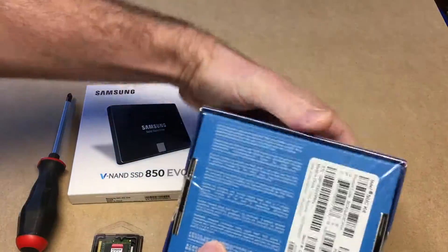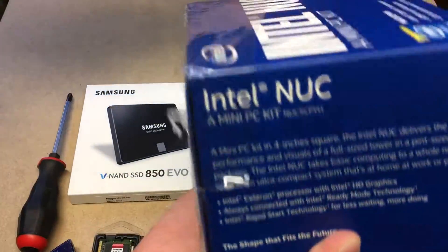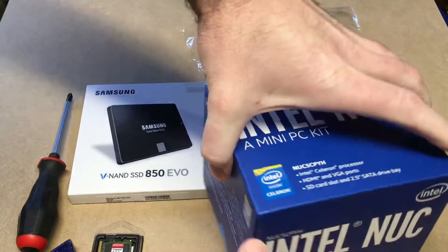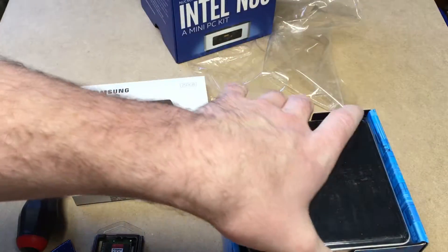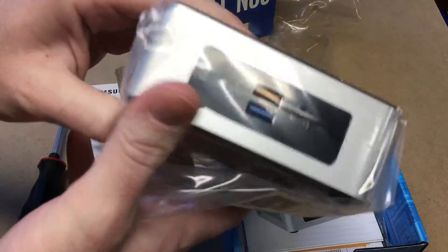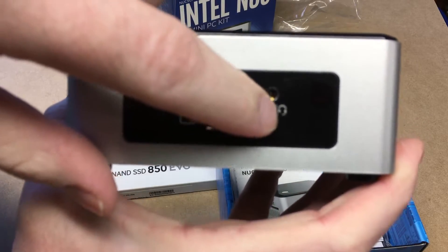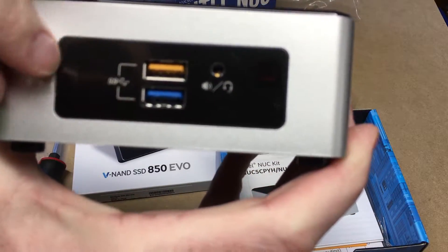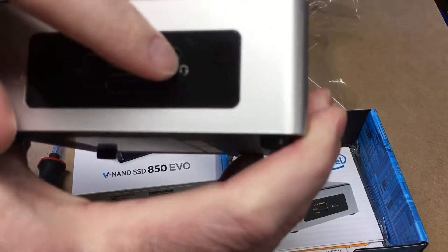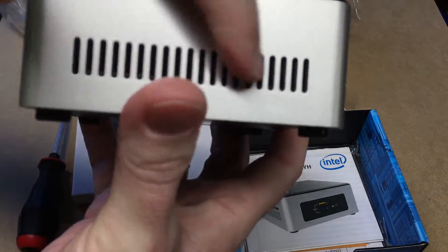So I'll get started and open up this NUC. The previous model I have, when you open the box it played the Intel sound. Here it is. It's got USB 3.0 ports, a speaker and microphone jack, and from what I understand this is a TOSLINK-compatible port so you could use fiber optic in there. There's also an infrared receiver here and a vent on this side.